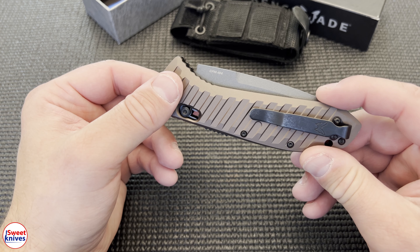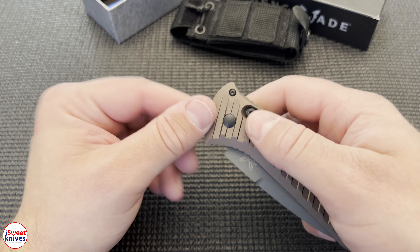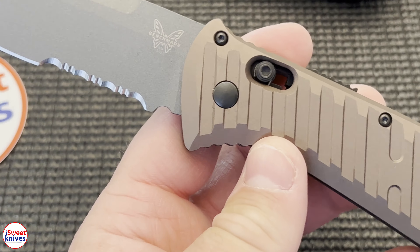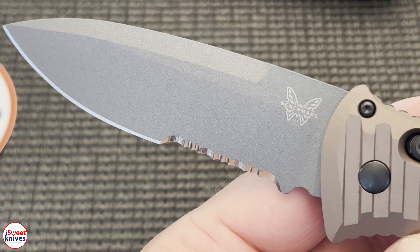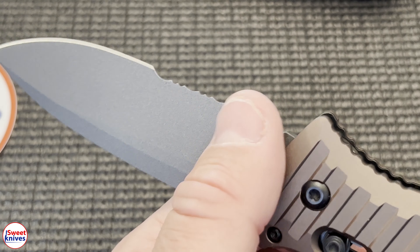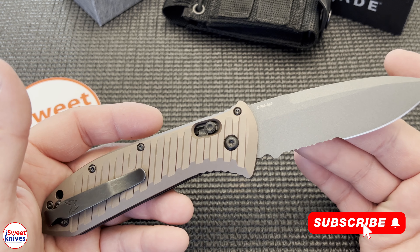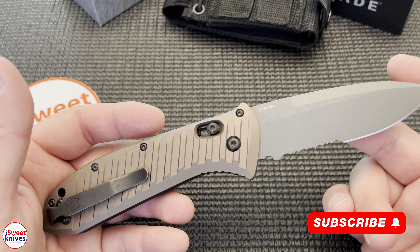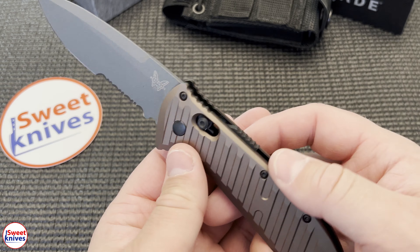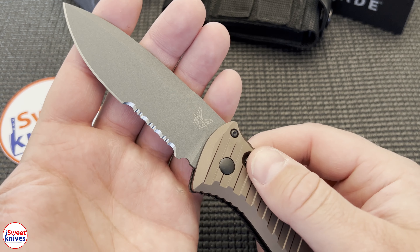Look at that — it's got CPM M4 steel and a deep carry pocket clip. Really nice. Some knives you wonder if they're worth it, but this is one I think kicks ass. This is actually shipped to our military — they use it in a lot of special forces units.